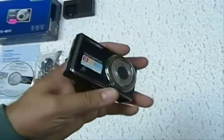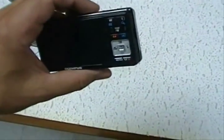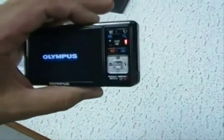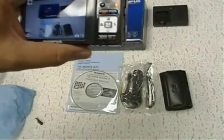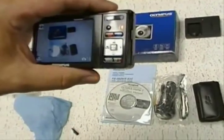This camera hasn't seen a lot of use — we bought it for work. It did develop a problem, which is why we're selling it. I'll turn it on — it turns on right now — and I'm going to try to take a picture on automatic mode. That's the problem: it's not letting me take a picture.